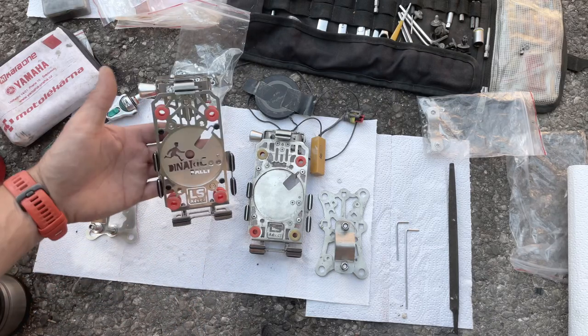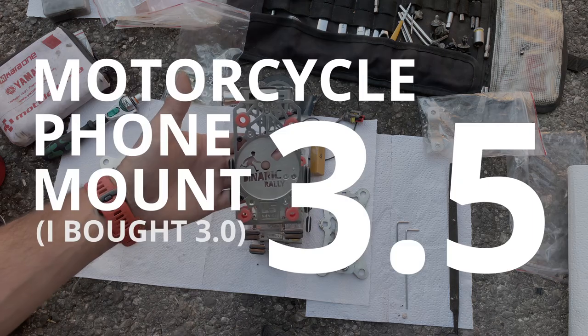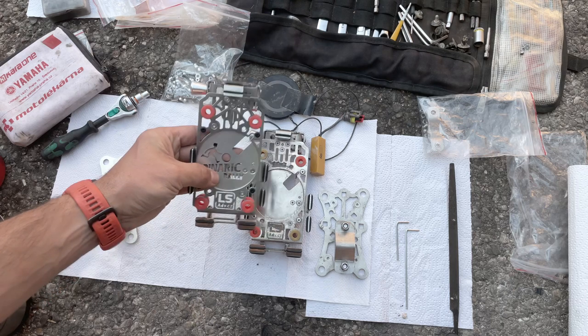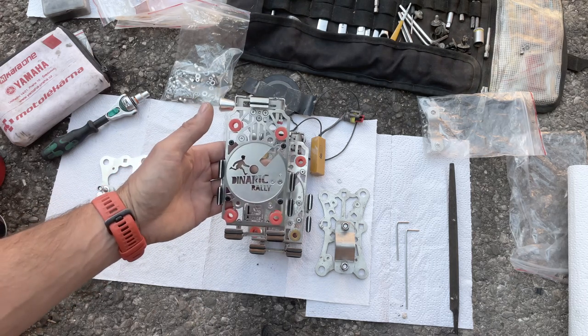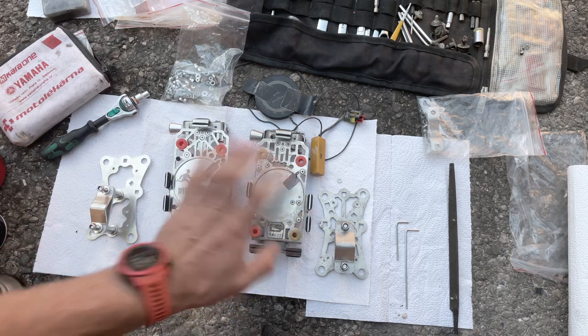I got the new version from Laos, from LSADV, after the NARIC rally — probably as a consolation prize for my fourth place, which is pretty cool — because that one has some new features and updates compared to the old one. So let's compare these two things.